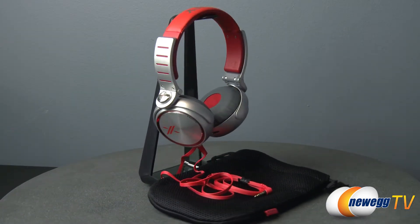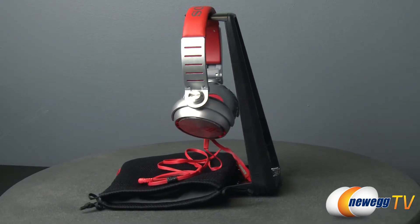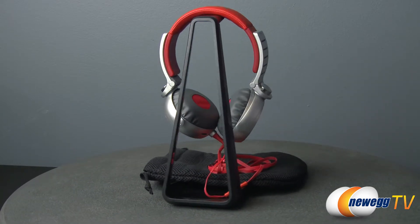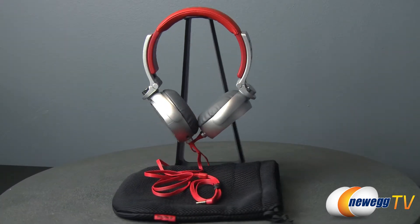This Sony MDR-XO5 headphone has the perfect combination of style and sound quality. They feature 40 millimeter CCAW voice coil drivers, a frequency response range of 4 Hertz to 24,000 Hertz, and an impedance of 40 ohms at 1 kilohertz for rich full sound and clear bass tones.